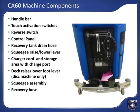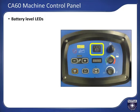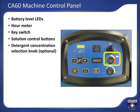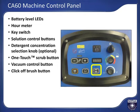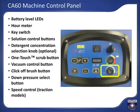The CA-60 control panel includes battery level LEDs to indicate battery level while scrubbing, and an hour meter. Key switch. Solution control buttons with LED indication of current flow selection. Detergent concentration knob, which is part of the optional onboard detergent system — this knob will not be present if the option is not installed. One-touch scrub button to activate scrub system. Vacuum control button turns vacuum on and off. Click-off brush button for disc versions, allowing you to automatically remove a brush or pad driver. This same button location for boost machines will be the down pressure selection button. And speed control, which is used for traction models only.